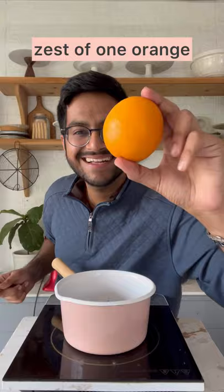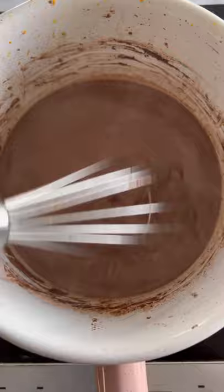Oops! Keep mixing everything together. Cook it on medium heat and once it's all nicely combined, add in ¾ cups of a good quality dark chocolate.